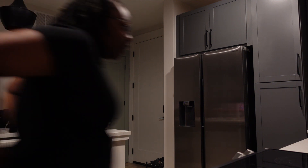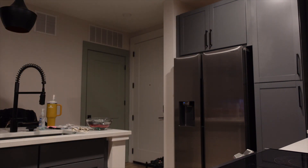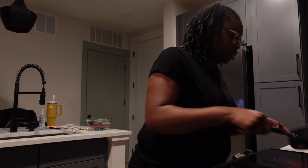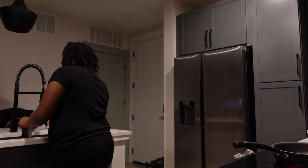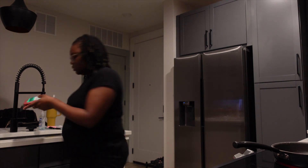Today we're gonna be making lasagna soup. I don't eat meat, so normally I do my savory impossible meat, but I went to two stores and they didn't have it, so this is what we're using today.